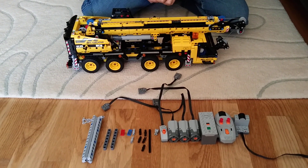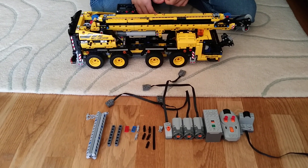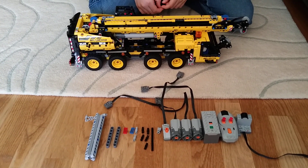Hi guys, today I'll be showing you how to motorise your 42108 mobile crane. As far as I know, no one has ever done it yet.